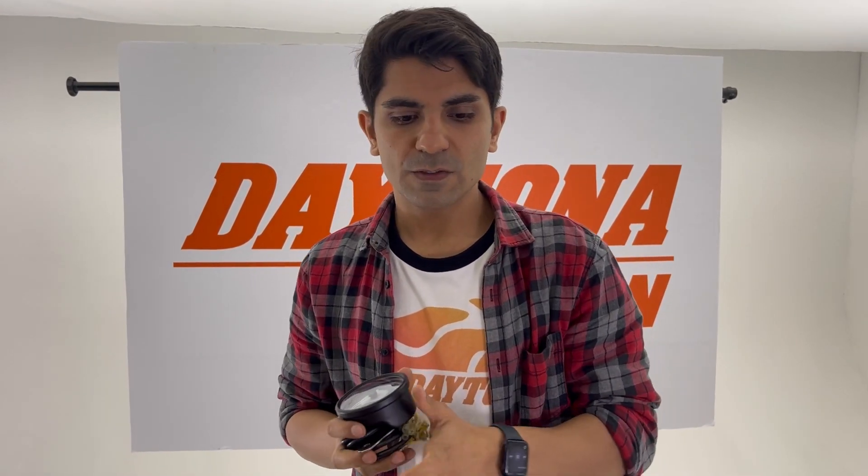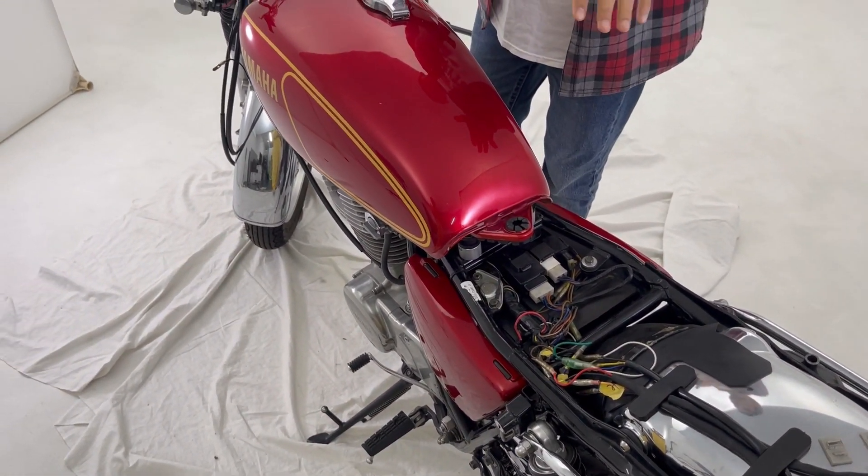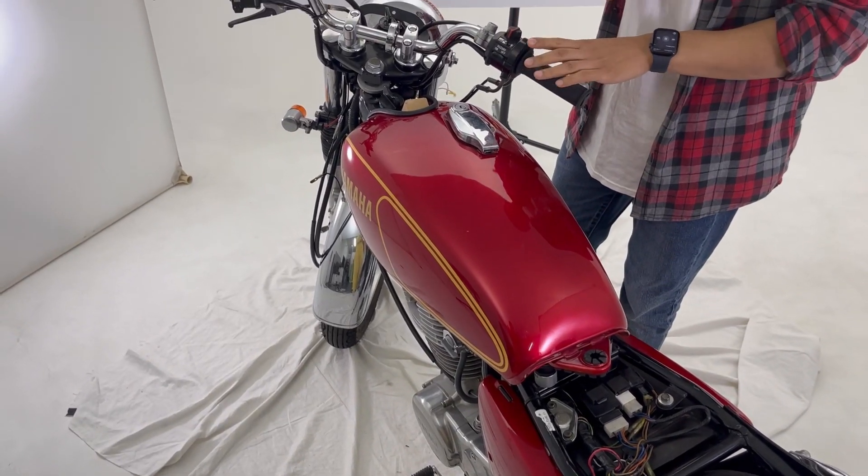Hello everyone, my name is Musa from Daytona Japan, and today I'm going to install this Velluna 80 on this motorcycle. The first step is to remove your ground cable from your battery. This is the first step to protect your battery and your motorcycle from short circuits.